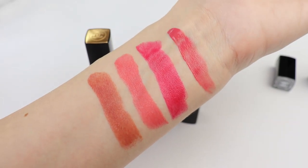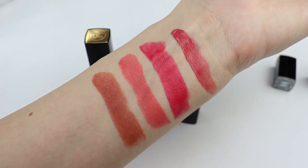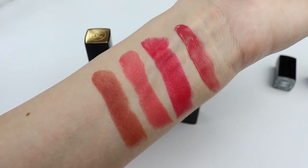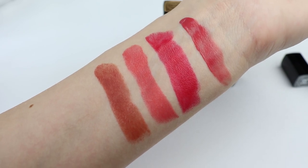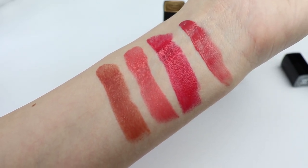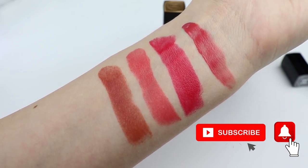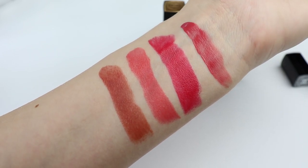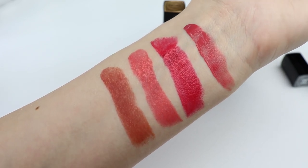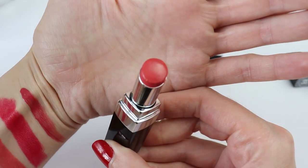Again we have that weird light — it's a little bit cloudy and the sky is yellowish. Right now the weather is cloudy and my hand is facing the window so you're seeing natural light in cloudy conditions. This is how the colors look, and I have to say that I really like this shade here.